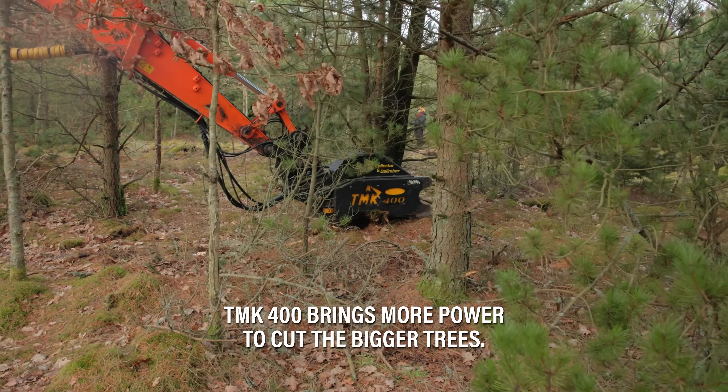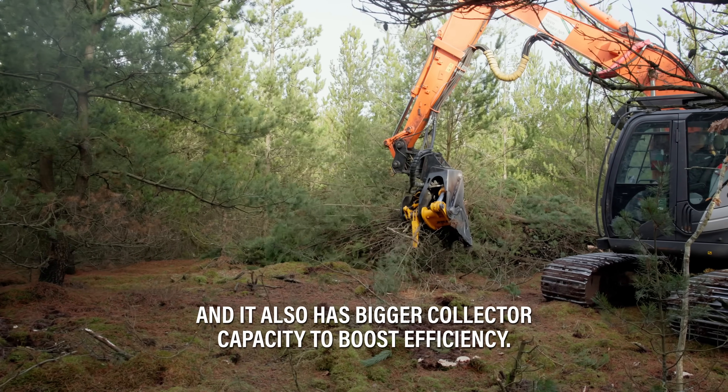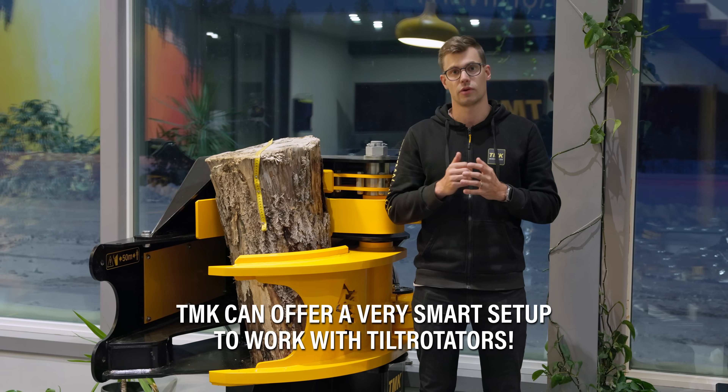The TMK 400 brings more power to cut the bigger trees and it also has bigger collector capacity to boost efficiency. The shear is very fast. With the patented turbo cylinder, TMK can offer a very smart setup to work with the tiltrotators.